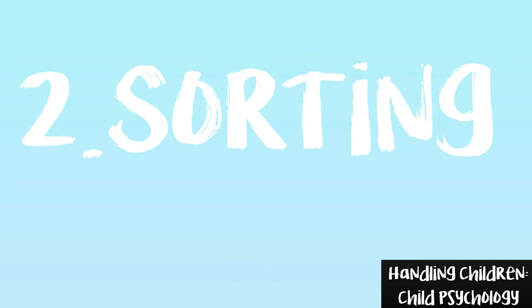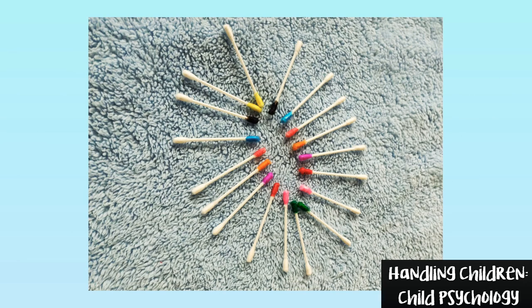Game number 2: Sorting. From the bundle of colored earbuds, let the child sort out the pairs of each. It helps to recognize colors and improve their intuitive ability.